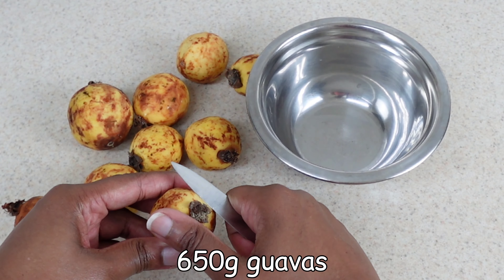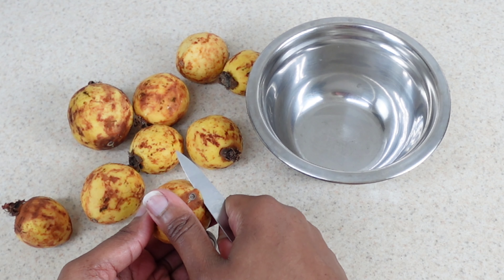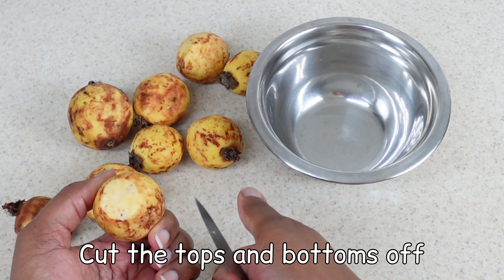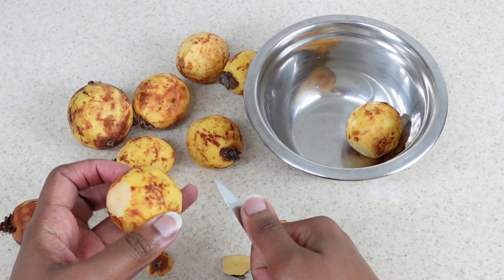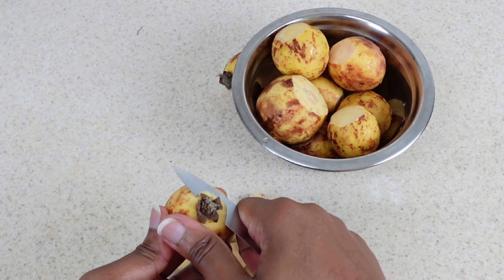Hey guys, welcome back to my channel. It's a brand new video for you today and I'm making something from my childhood. I grew up eating guavas, drinking guava juice, eating guava cheese, and eating guava jelly — and what I'm gonna make for you today is a guava jelly.